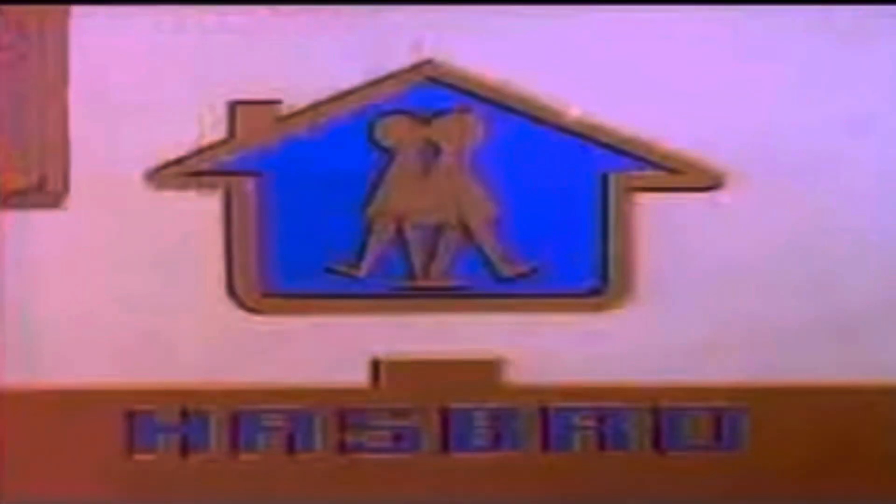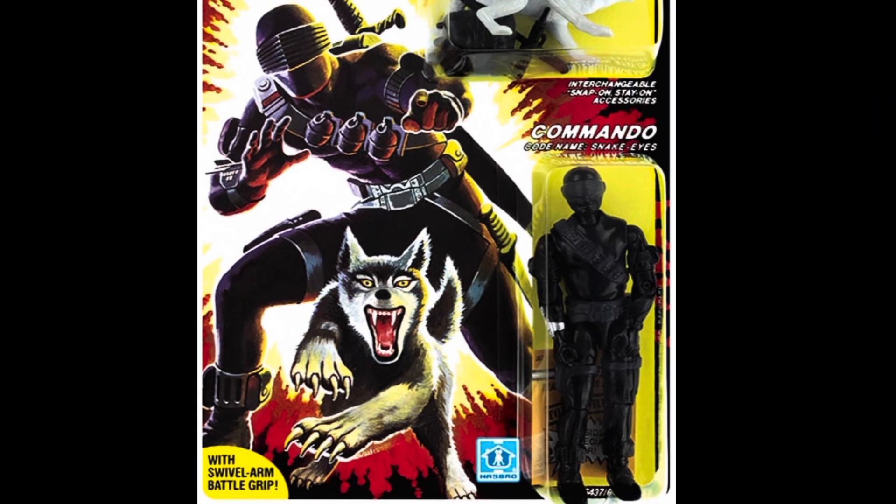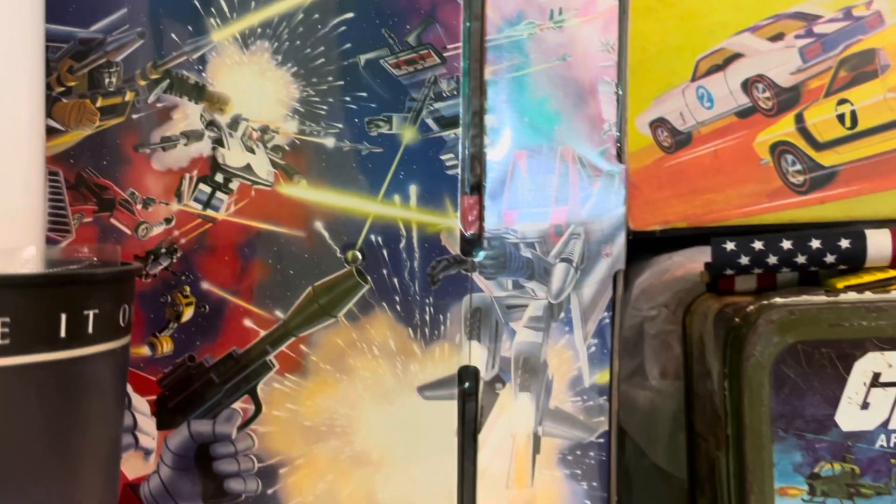Welcome back to 1985 as we continue our look at the G.I. Joe toyline by Hasbro. Last time we checked out Series 4, we took a look at the covert ops specialist, Lady J. This time we're focusing on the G.I. Joe team's silent and deadly ninja commando, Snake Eyes, and his wolf, Timber. Here on Creed's Collection.